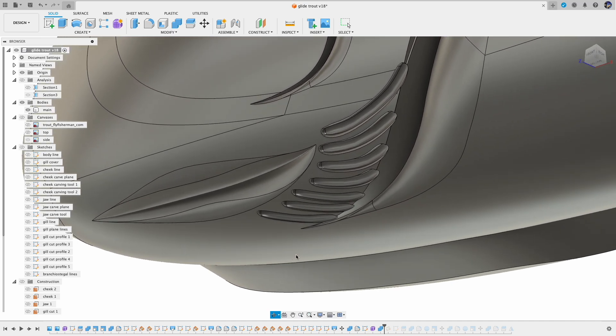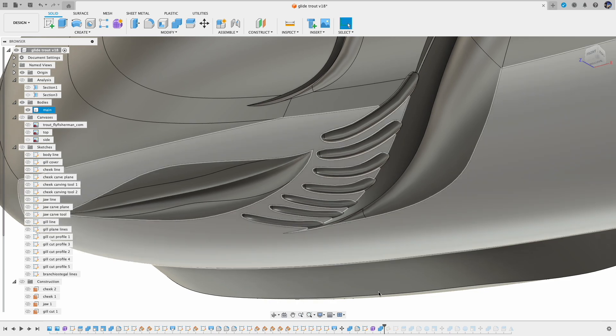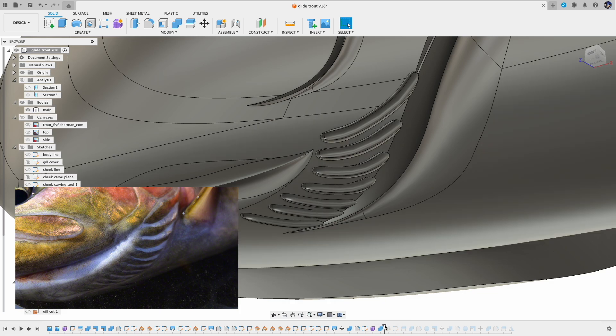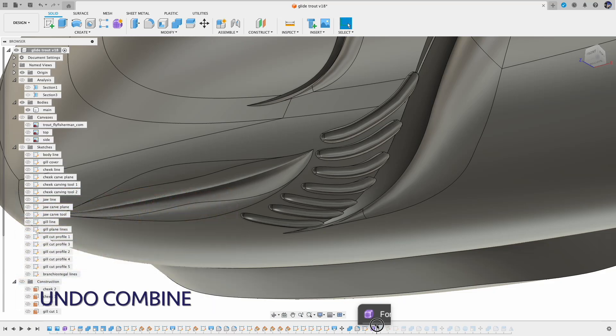I would like to revisit the brinkiel stegel rays area a little bit, because I was not super happy about how they are — just some pipes cut into the gill cover. Instead, I want to create this kind of layered look. My thought process was I was just going to use half of the pipe form to make the cut, so one side of the cut will be sharper with the edge and the other side will be smoother. So first I undo the merge and take them out from the body.